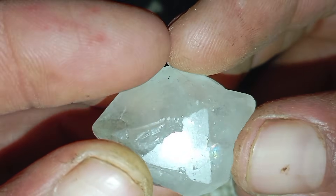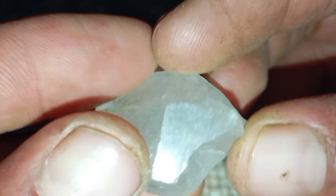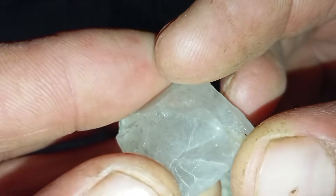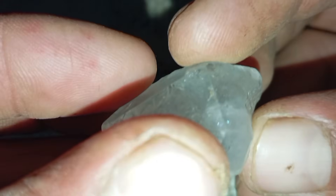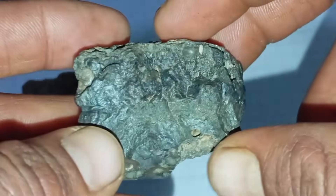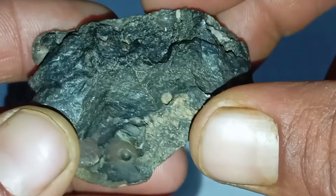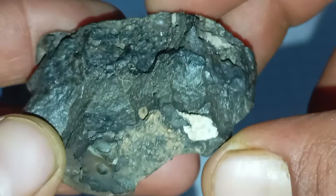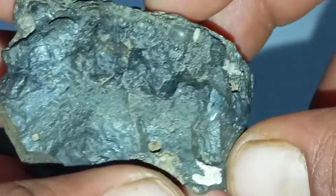Scratch Test using corundum. Because corundum is much harder than glass, this test is more reliable. Steps: 1. Use a known corundum stone — ruby or sapphire. 2. Scratch the surface of the tested stone. 3. Then reverse the test and try scratching the corundum with your stone. Results: A real diamond can scratch corundum. Corundum cannot scratch a real diamond. If your stone is scratched by corundum, it is not a diamond.